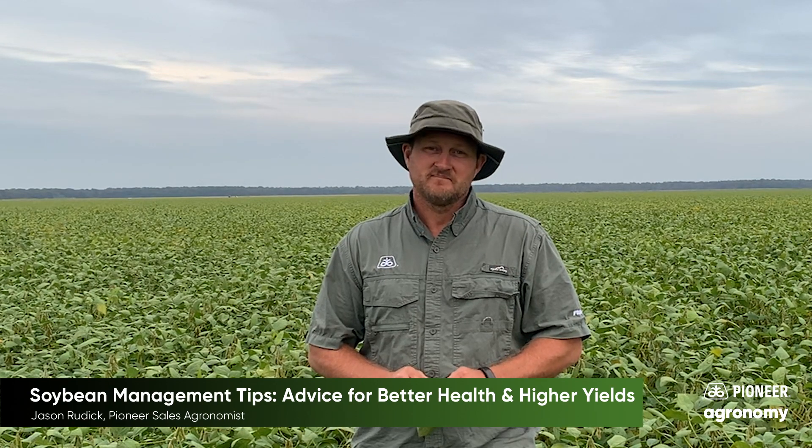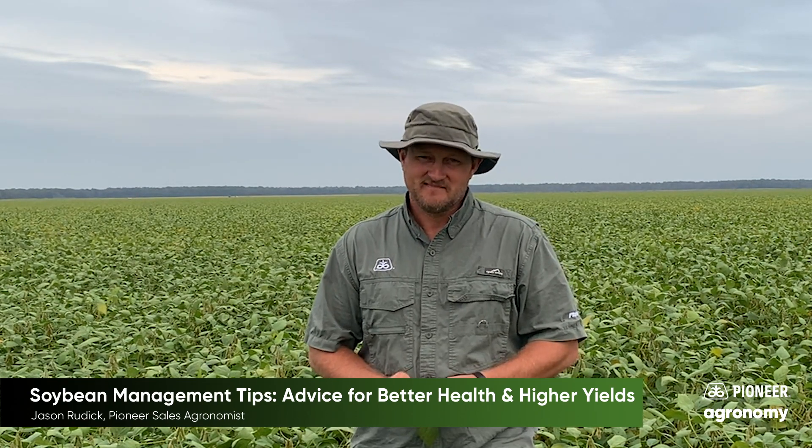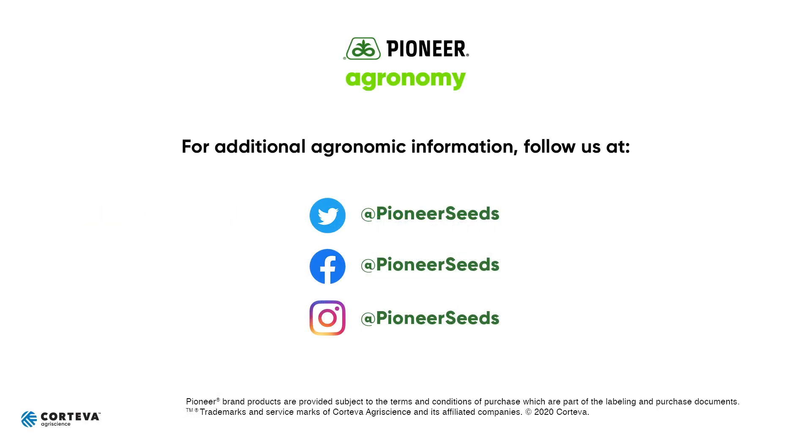Thank you so much for watching, and let's thank our guest for coming. That concludes this Pioneer agronomy video podcast. Visit our page on pioneer.com and follow us on Twitter and Facebook for more agronomy insights.